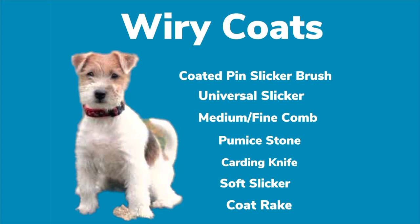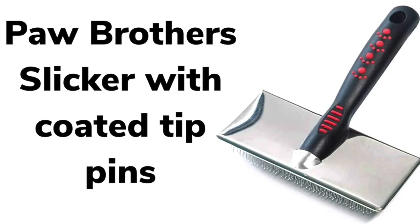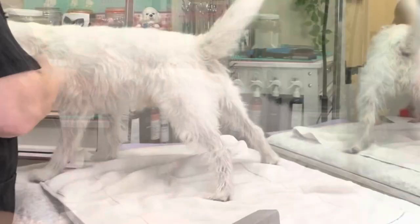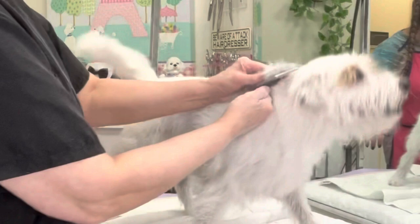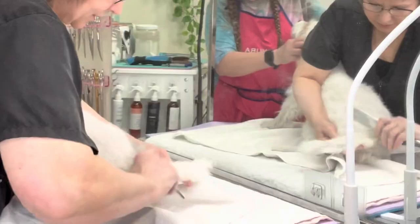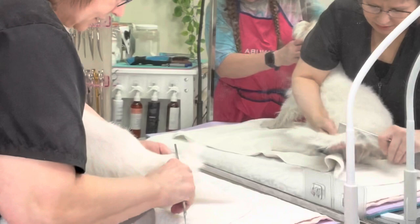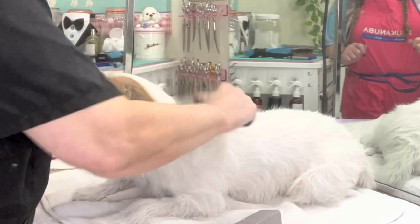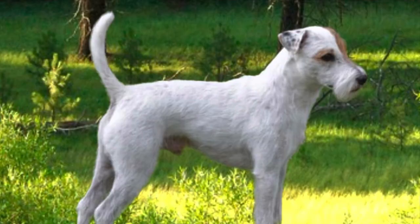Wiry coats need stiff brushes to pull out the loose coat. For this hand-stripped terrier I am using the coated pin slicker — double brush, double comb. Once a week, brush the wire coat to stimulate the skin and pull out dead hair and excess undercoat. Next, comb through with a medium tooth comb to remove tangles, then use a fine tooth comb to really get down to the skin and make sure all tangles are out. This will remove a lot of dead hair. Finally, go over the whole coat with a slicker brush. Even if you don't want to strip your dog, this brushing and combing technique will make a big difference. Done in conjunction with stripping, the results will be spectacular. I then go over the coat with a carding knife followed by a stripping stone.